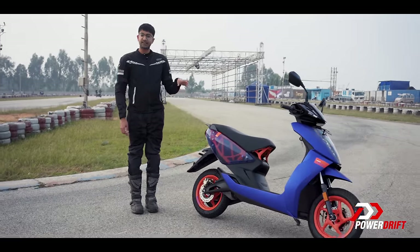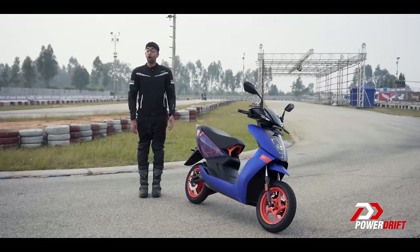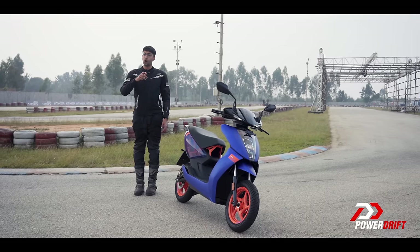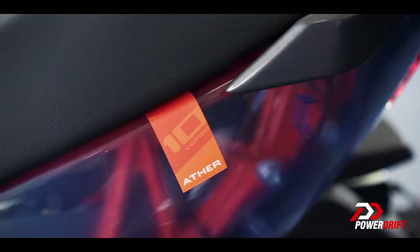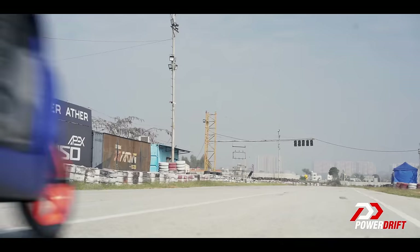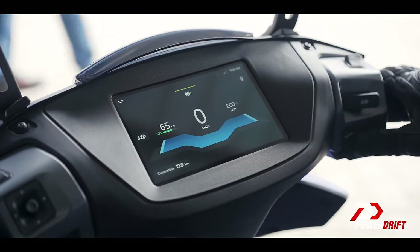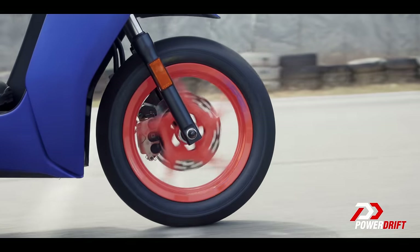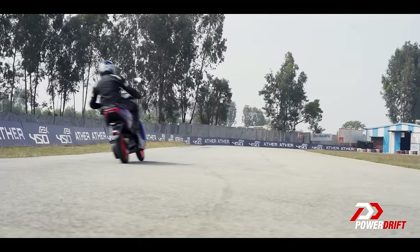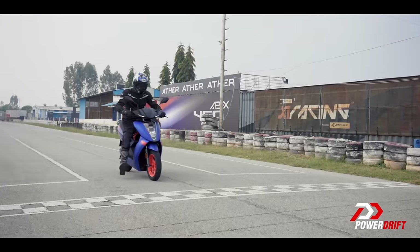But why does this exist? What's changed? What hasn't? And who is this scooter really for? All that and more in this episode of PowerDrift. To answer that first question, we need to warp back in time. Aether themselves say that this is a passion project — a way to send off the 450 platform with a bang, a way to celebrate a decade of Aether energy. And while in those 10 years they've worked on making the 450 easier and more accessible, especially with the 450S, this is Aether going back to its roots.